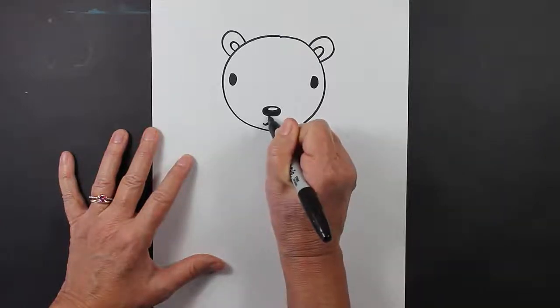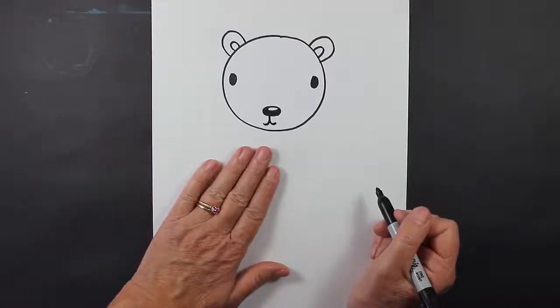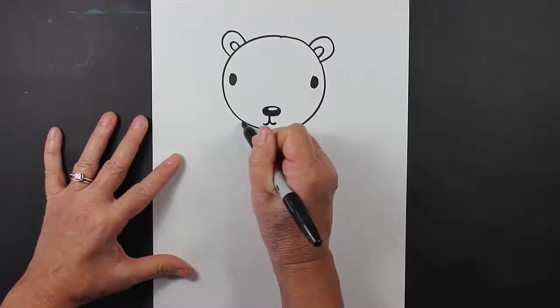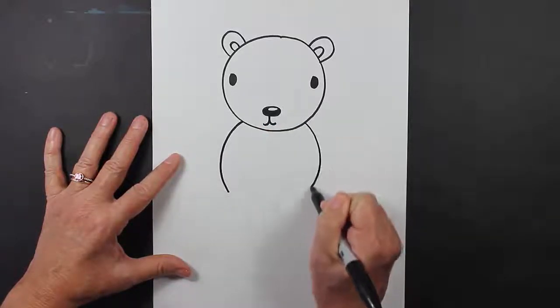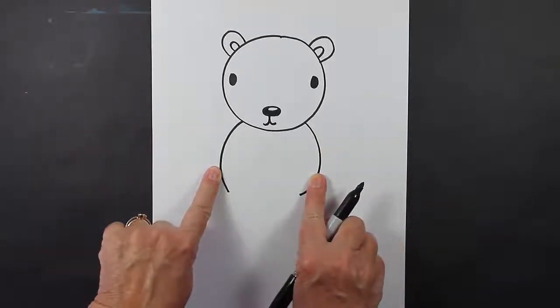Two little curved lines for his smile. And then we're going to move down to our polar bear's body. So we have a curved line and a curved line. These are going to be the elbows and arms of our polar bear.